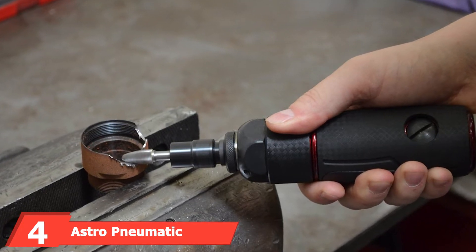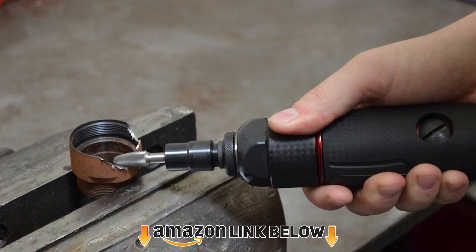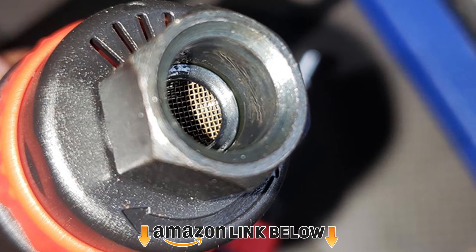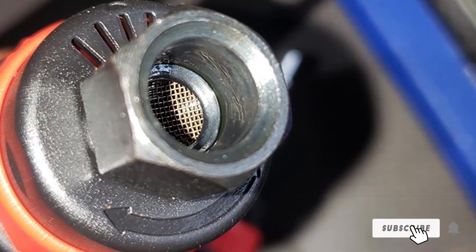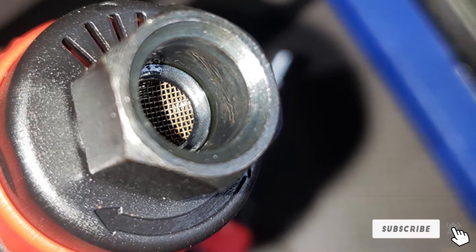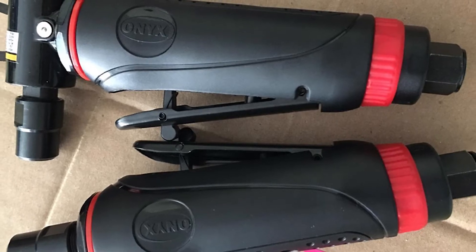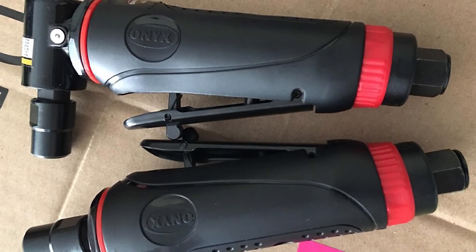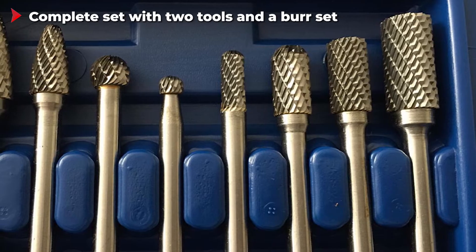Next at number four, we have the Astro Pneumatic Tool die grinder. As the name suggests, Astro Pneumatic Tool makes pneumatic power tools. The Astro Pneumatic Tools 219 die grinder is a complete kit that comes with a total of three pieces. It includes two die grinders — one straight and one right-angle — and both of these tools have very similar performance, so you can use either without any issues.